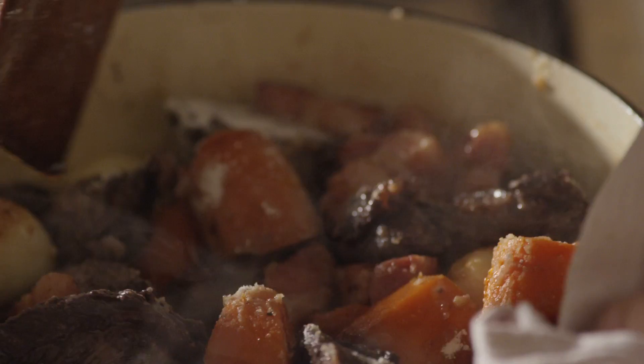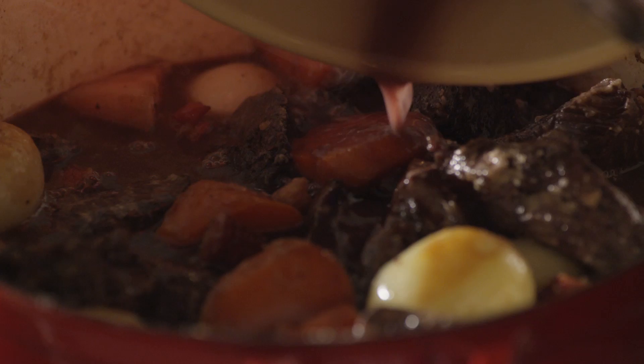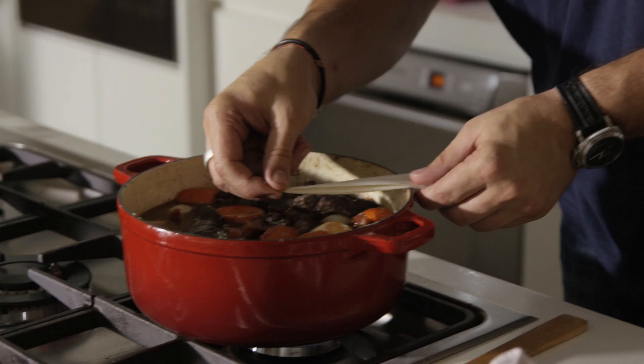And the sauce, of course, is the one we marinated the beef with. So all you need to do now is bring it to the boil, reduce it to a simmer, and cook it for an hour and a half to two hours. It's smelling so good, makes me hungry.